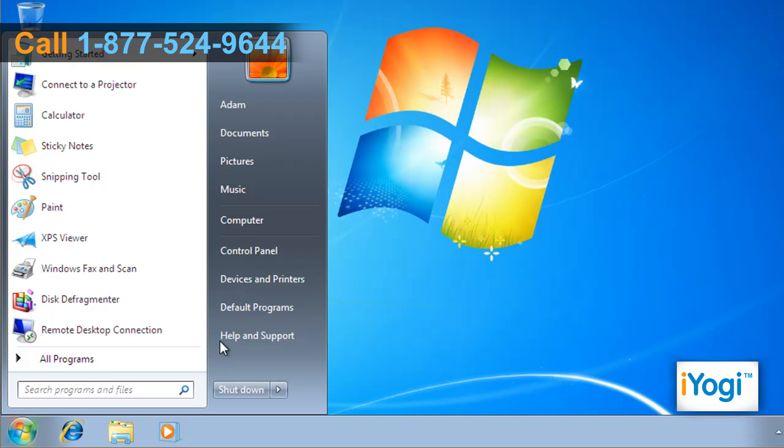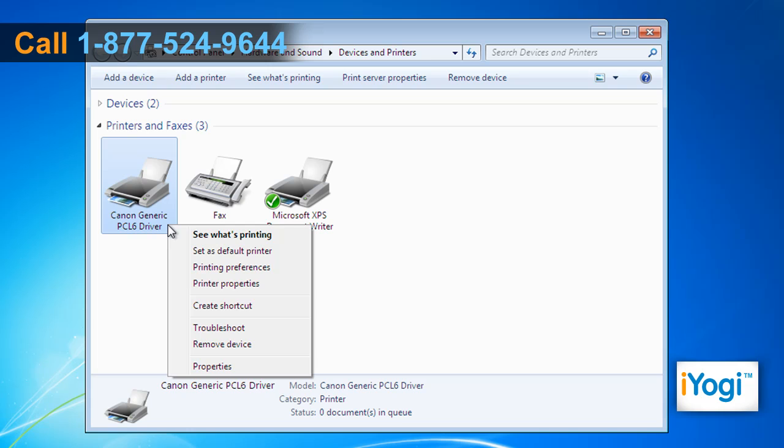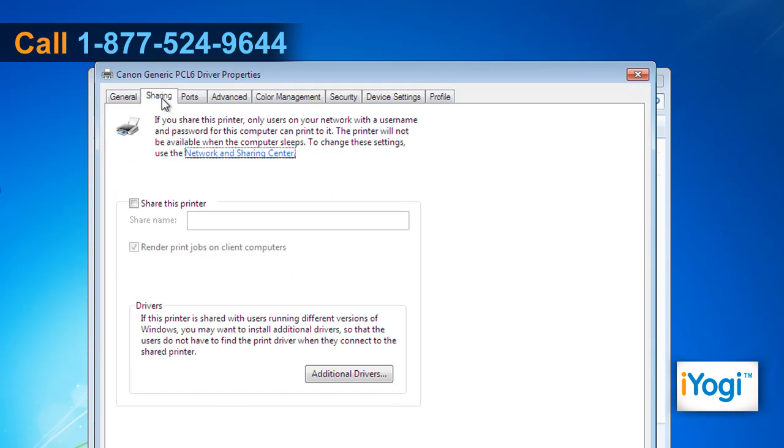Click on Start and select Devices and Printers. Right-click on Canon Printer and select Printer Properties from the menu that appears. Click on the Sharing tab. Select the check box next to the 'Share this Printer' option and name the printer you want to share.